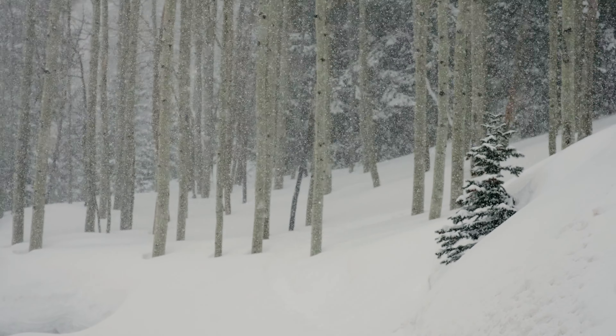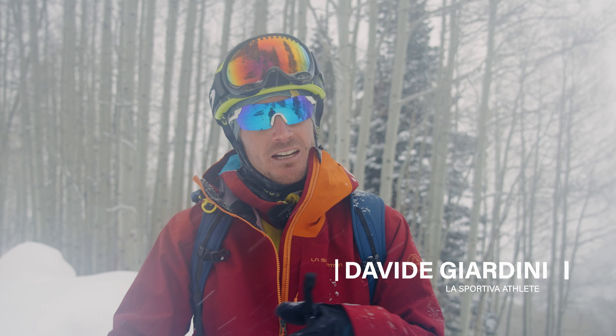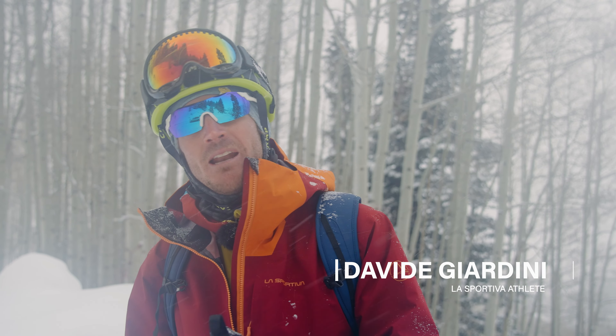We just got to the ski area. Every condition looks safe. We've got our skins on. My friends are coming up. It's gonna be an awesome day of powder skiing with friends and I can't wait to get out there.